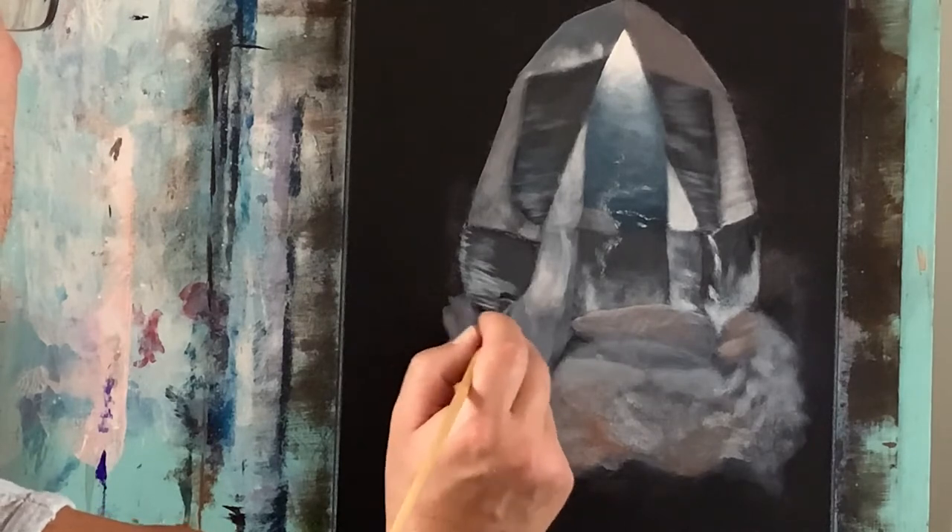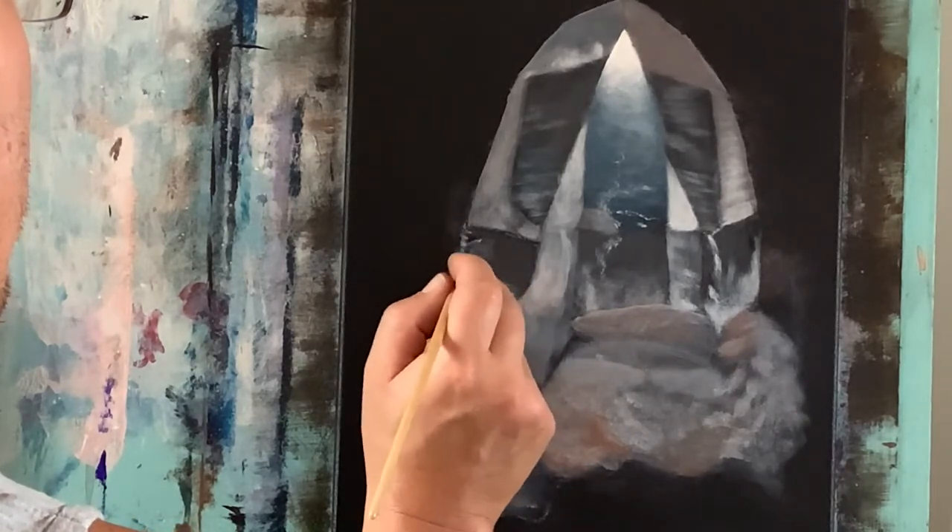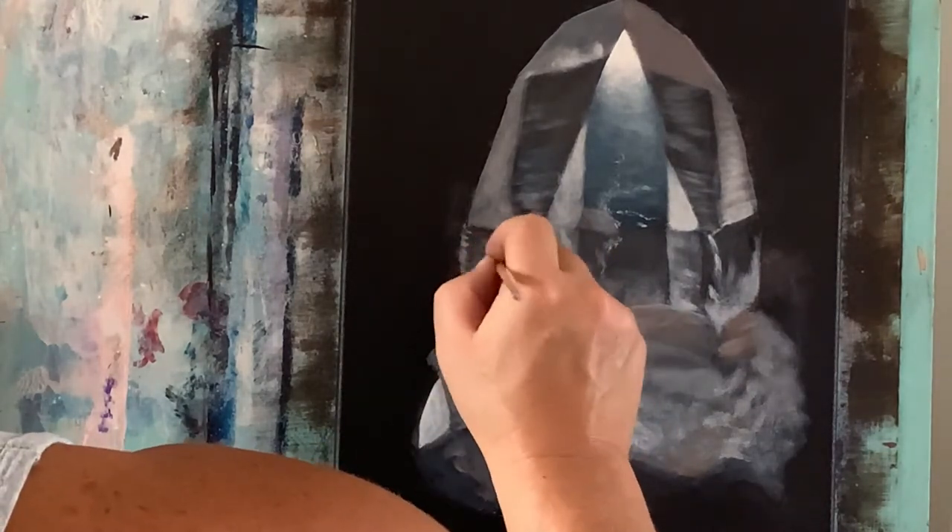Now just picking up permanent black, and with that I'm going to go ahead and use that to knock back some of these lines and help redefine them, and I'm also going to go over them just a little bit here and there to help settle those down and make it more natural.